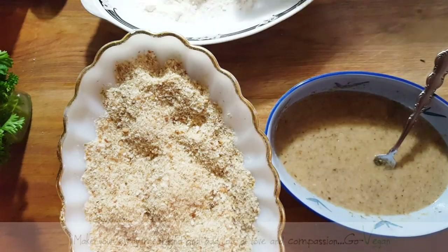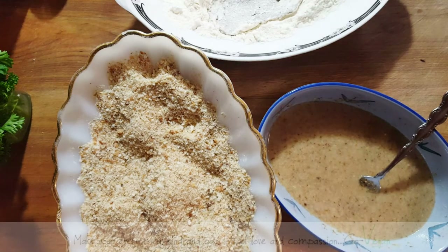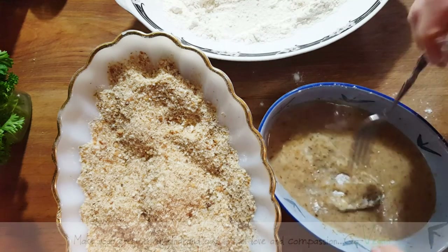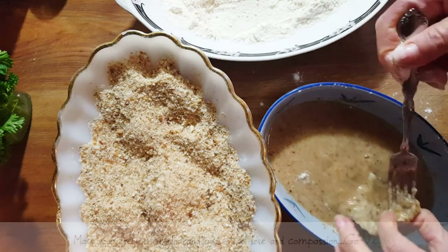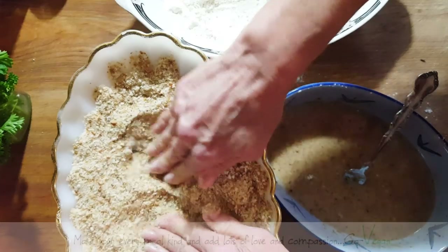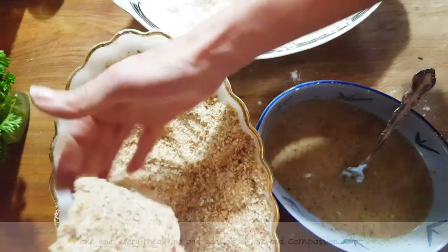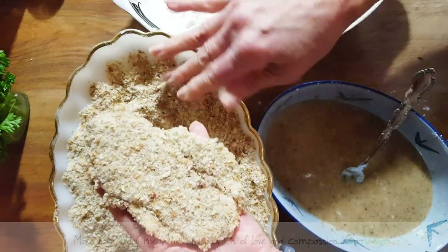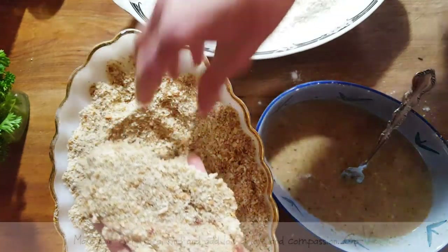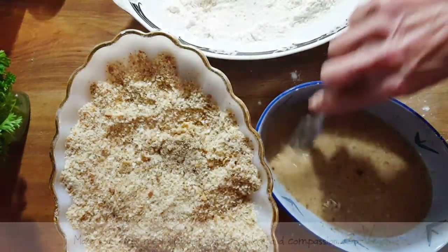I'm going to take my cutlet and go into the flour or starch, then right into my egg wash, and then straight into my crumbs. Press it down. Look how big it got! This is why I love using the seitan that I make from scratch — because it is a more tender one. You get a little cutlet and it ends up becoming a beautiful, big cutlet.